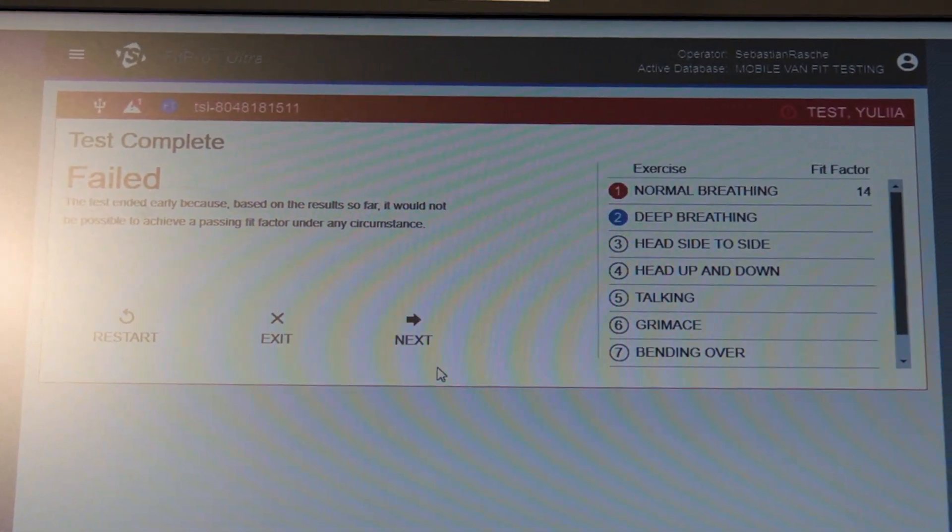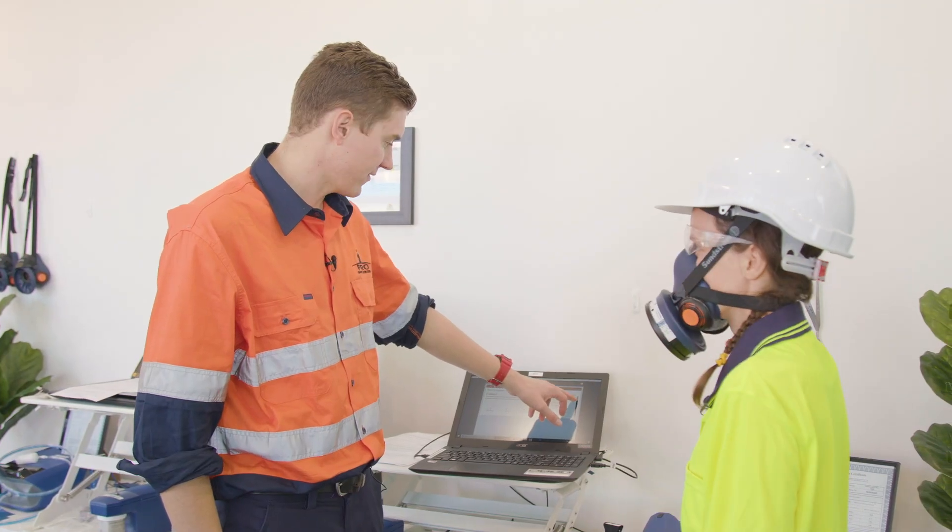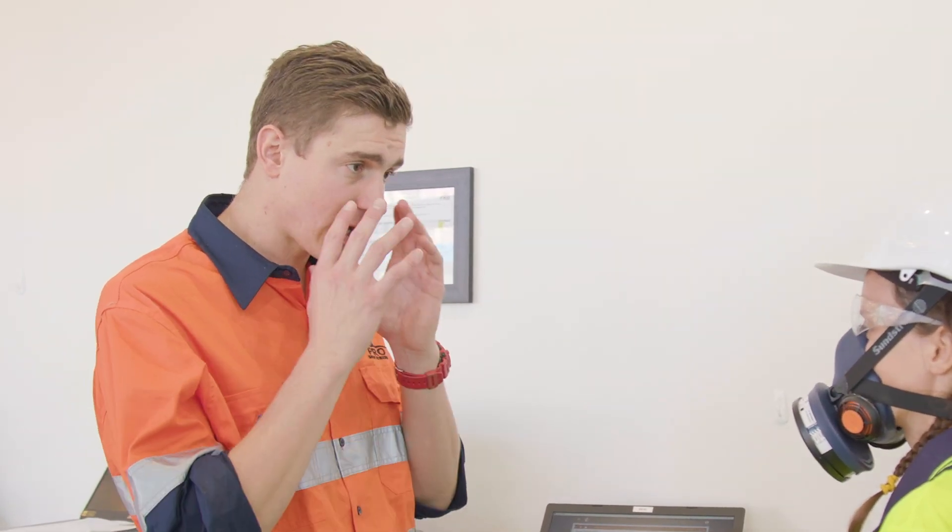So Yulia, you basically failed the first exercise — you've only scored a fit factor of 14, and to pass you need at least 100. So a medium large on your face is way too big.